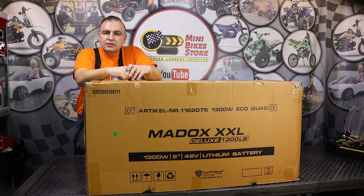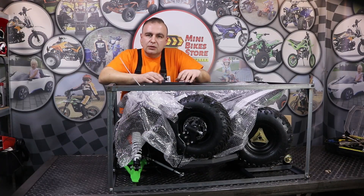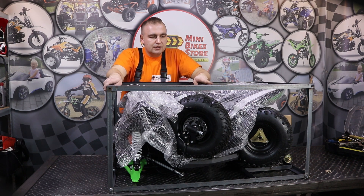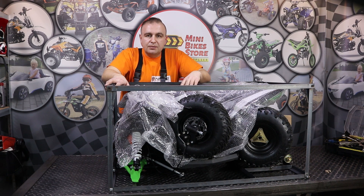Let's open the box and see what is inside. Here is how the quad looks like outside the cardboard box. As you can see it's well packed and well secured in the steel frame. We deliver this quad on a pallet so it should arrive safe to your home. Now step by step I will show you how to properly assemble the quad.